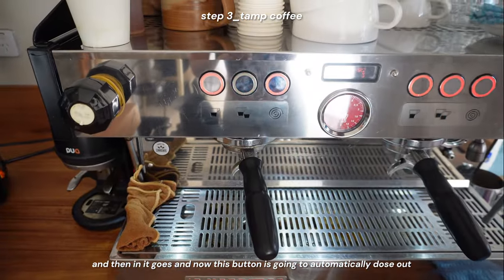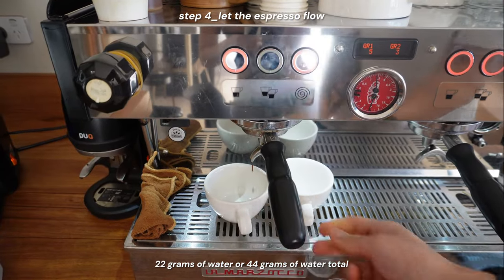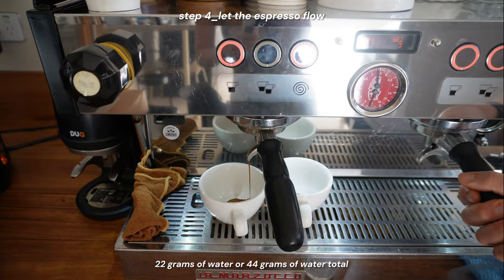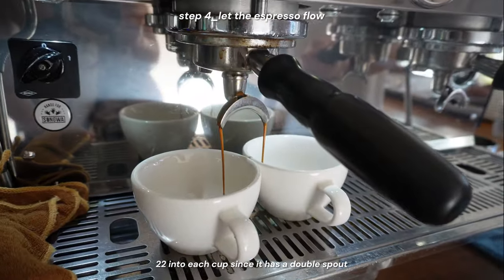This button is going to automatically dose out 44 grams of water total — 22 into each cup since it has a double spout.